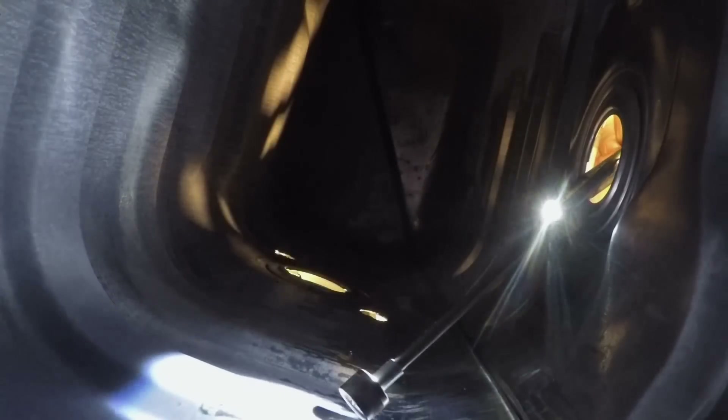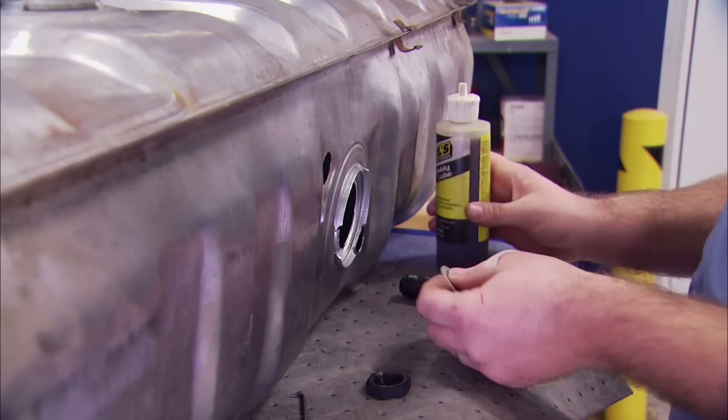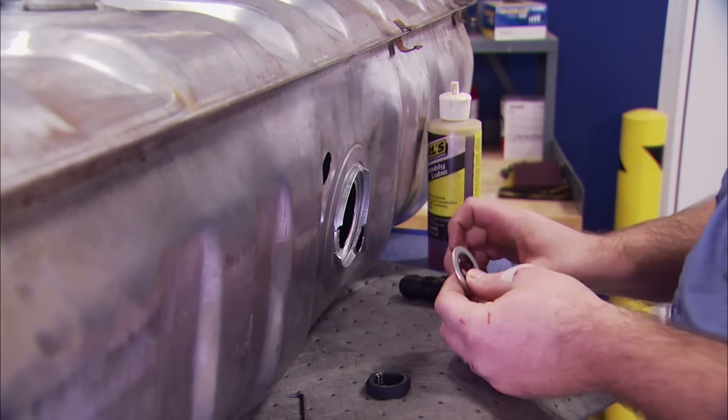We're going to jump in here with a reamer and knock the rough edge down on these holes. After that, a magnet is a great way to fish around for any shavings that manage to make it into the tank. A little Earl's assembly lube on the O-ring for our bulkhead fitting will help us tighten the fitting without tearing the seal.